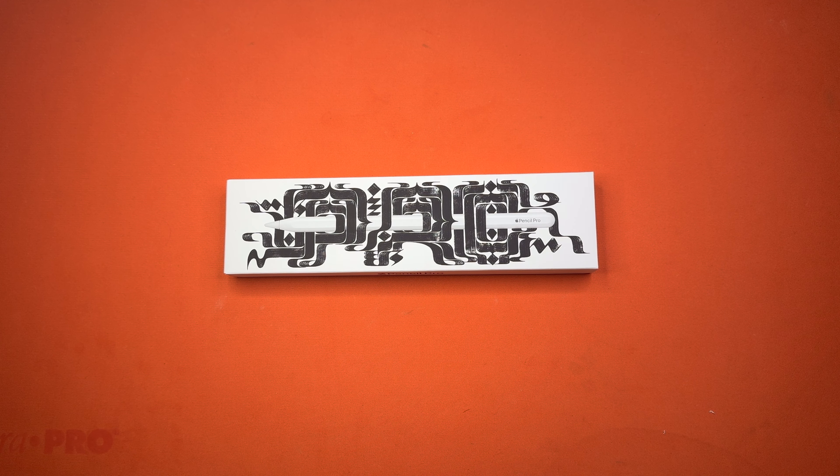Hello, this is the Tachibana Tech channel coming at you with another unboxing video. And today we got our hands on the Apple Pencil Pro.